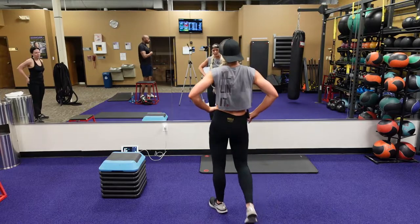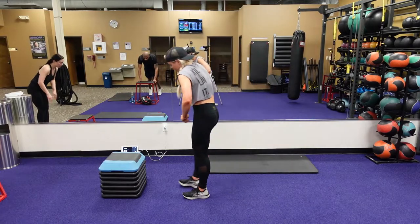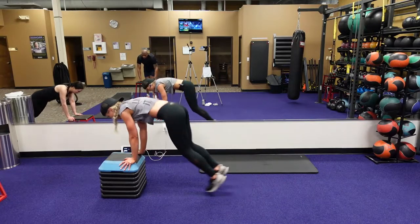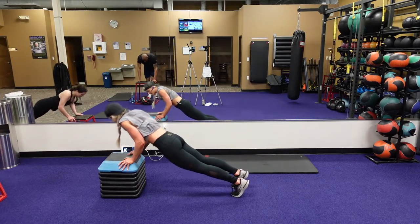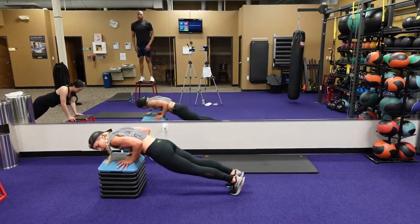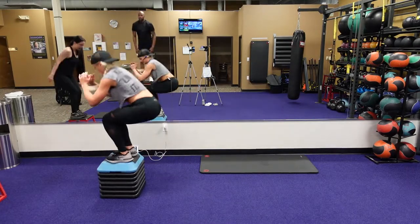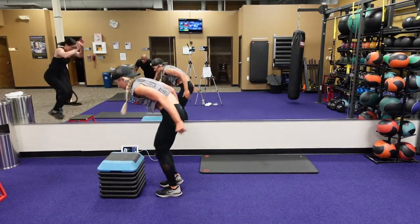Elevated burpee to that push-up. You got five, four, three, two, one. Here we go — feet back, push-up, feet forward, jump squat, step down. 30 now, team. I see the finish line, we're almost there. 20 seconds, 15, got 12. Got five, four. Come on Brandon, come on. Two, one. Yeah!